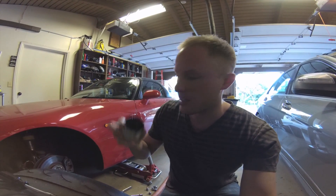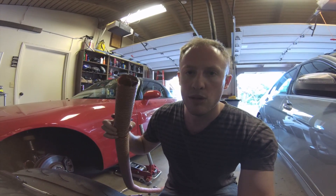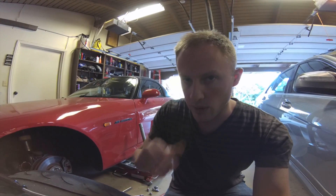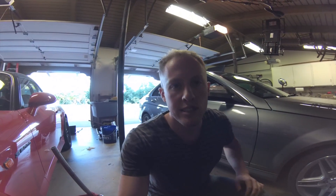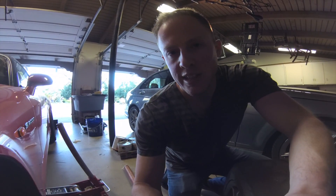That $150 included buying a hole saw to cut holes for the brake ducts, then 12 feet of hose from Pegasus Auto Racing — they had a really good price on it. Then I had to buy 4 aluminum flanges and 4 hose clamps. So I'm going to show you how I put these on the car.